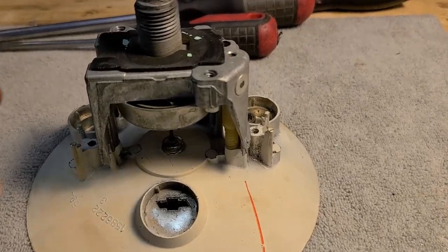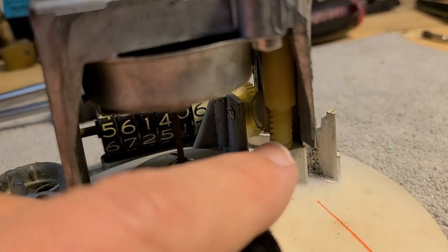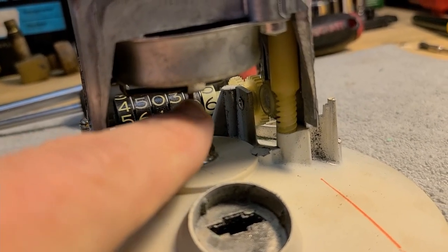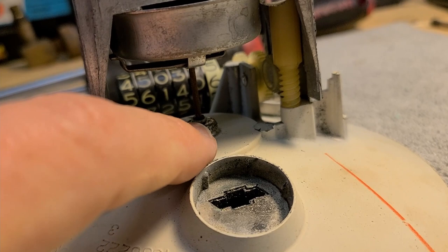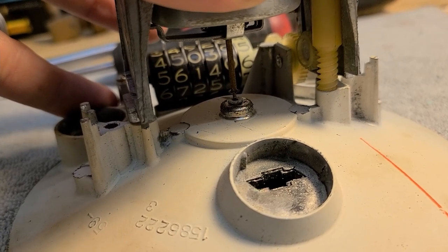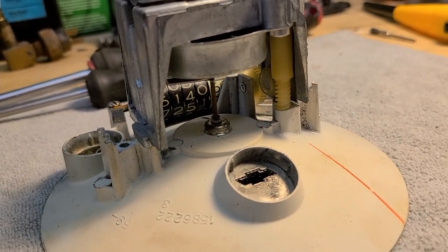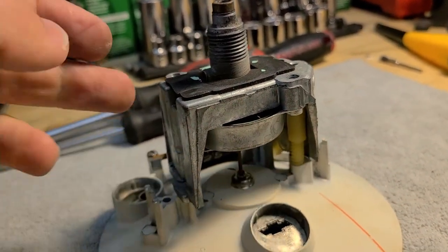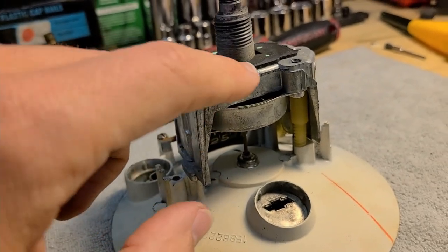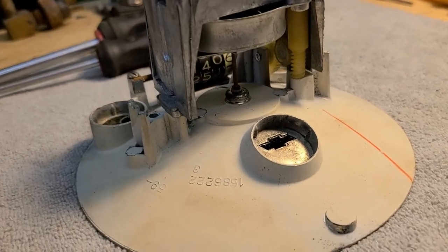Going slowly proved important. Removing those screws and carefully lifting revealed the worm gear is connected to the needle drive shaft - lifting it causes the needle to come with it. Since I don't know how to safely pop the needle off, the new plan is to undo two screws on the cup piece and look inside by removing just the outer cup, leaving the needle assembly in place.